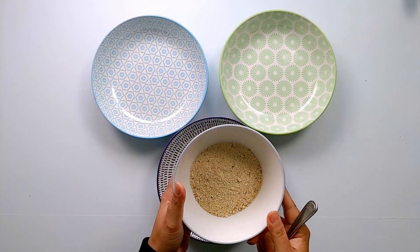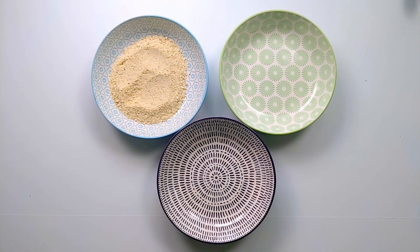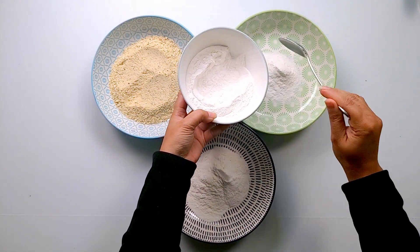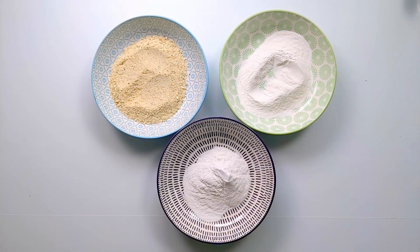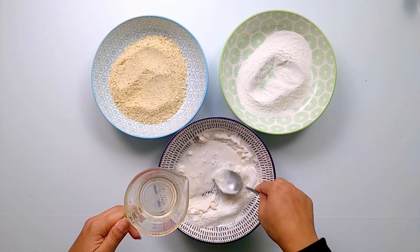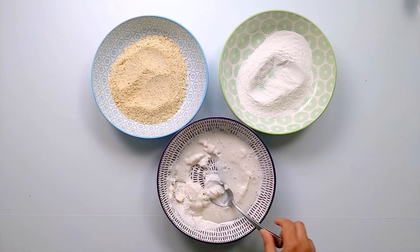For the next step you will need three separate plates. Add the breadcrumbs to one plate. Add two to three tablespoons of flour to one plate and a generous amount of flour to your third plate. In the plate with two to three tablespoons of flour, add water and make a paste. Make sure the paste is not too thick and not too runny.